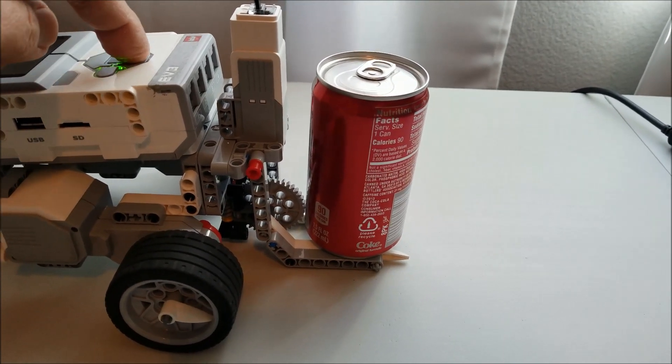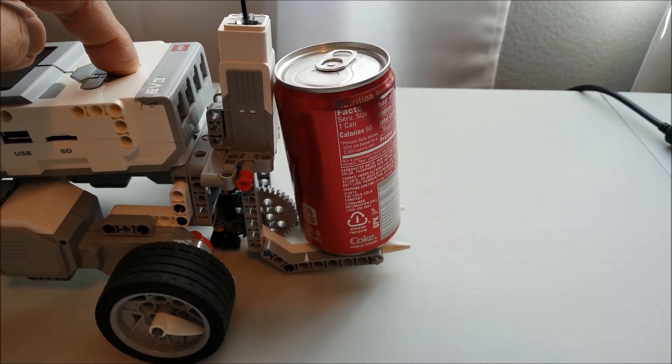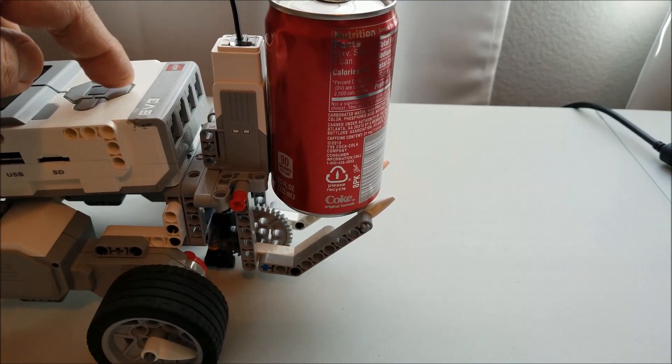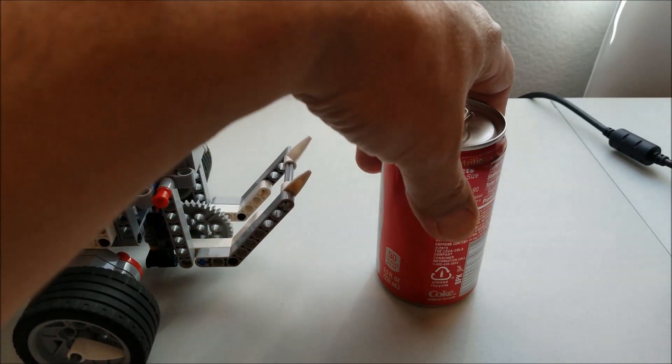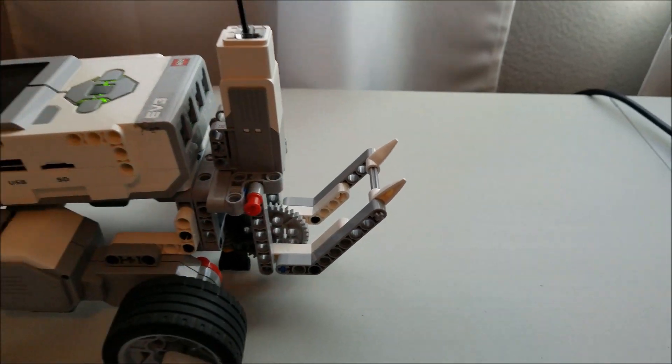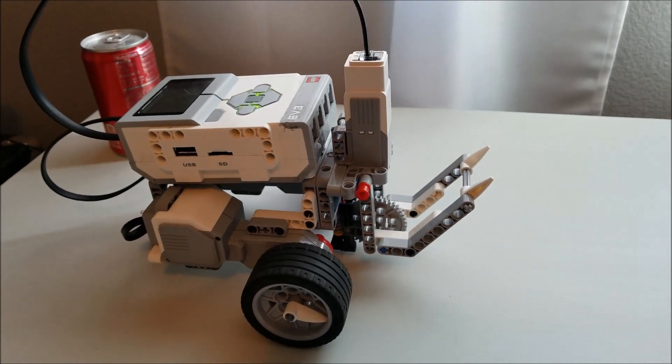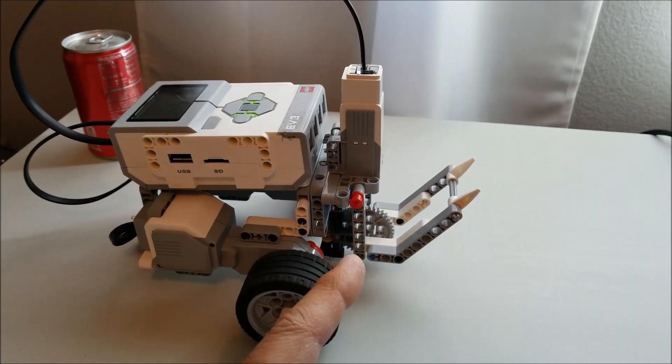It does go rather slow. If you're looking for speed, this is not going to go super fast, but it can lift a lot of weight. That's a heavy Coke can. So this medium motor here — I left you the link to that video and how to make this.